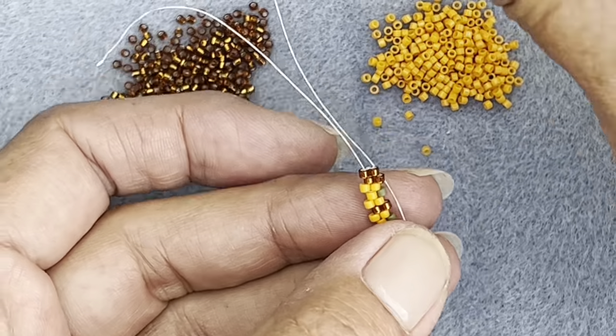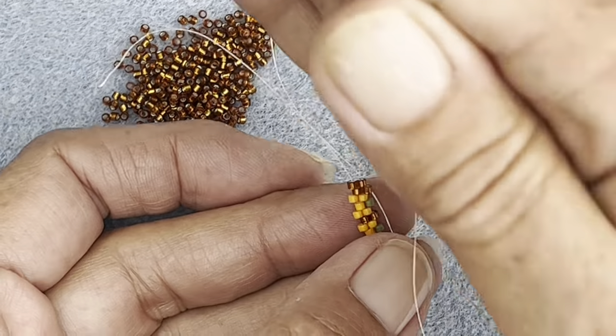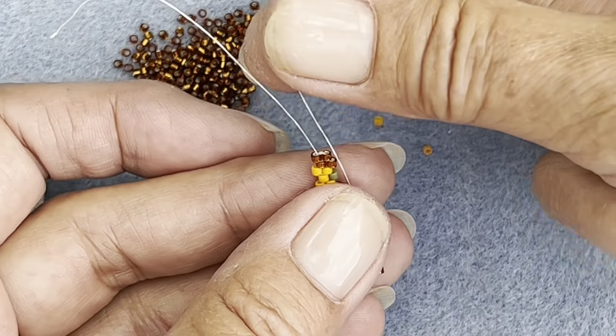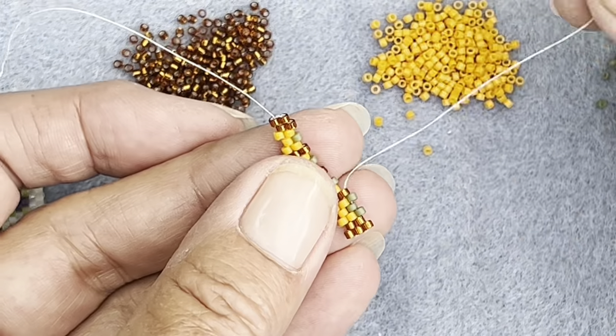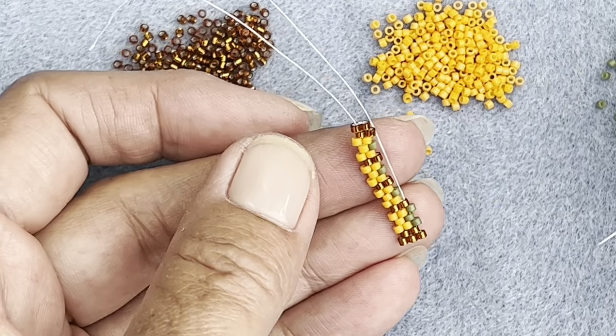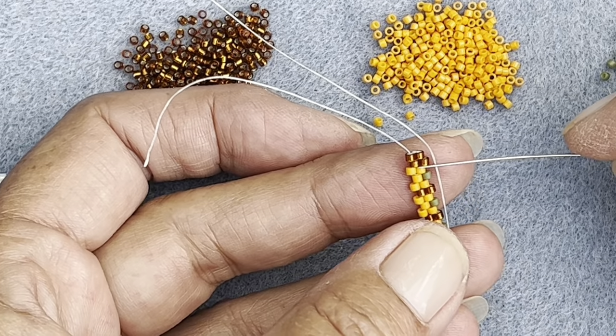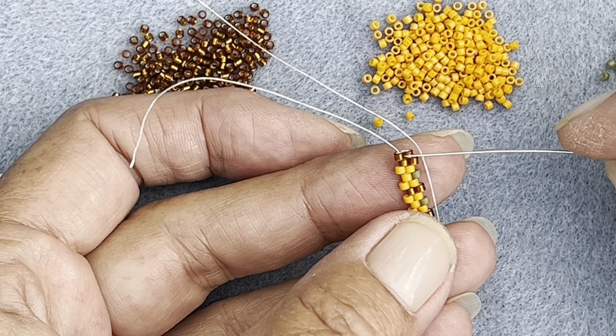Always pull in the direction your thread's meant to be going. Your beads are sitting this way, so pull your thread that way when you pull tight. If you pull the other way you pull them out of place. So pull it that way. Green until you get to this bead - add that last green there and I'll meet you when you get back to here.